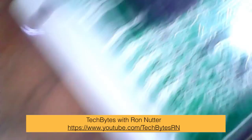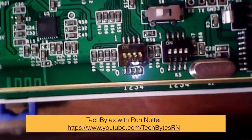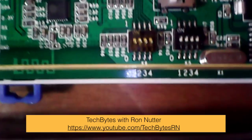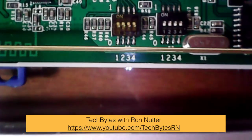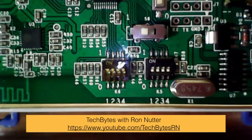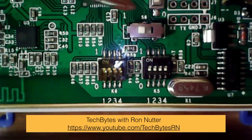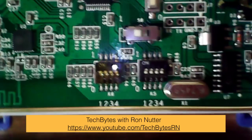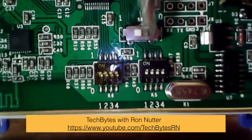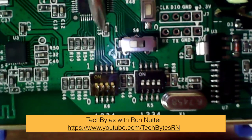There are two different things you have to change inside here. I'm going to use a little screwdriver as a pointer. The first is this switch labeled S6 — when you get the device it will be switched to the zero position. You'll want to switch this to the one position.